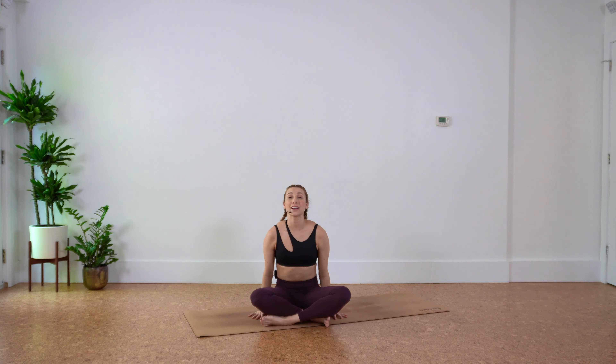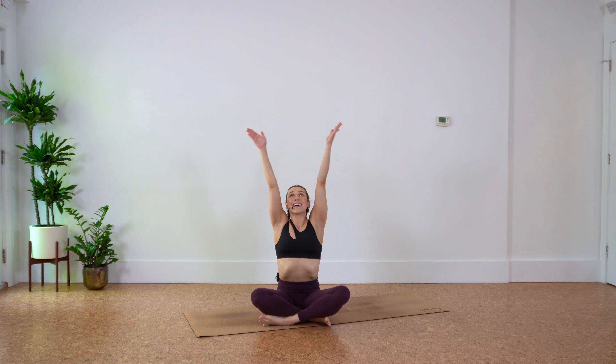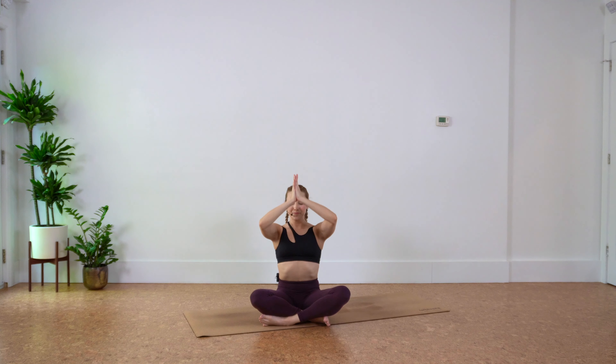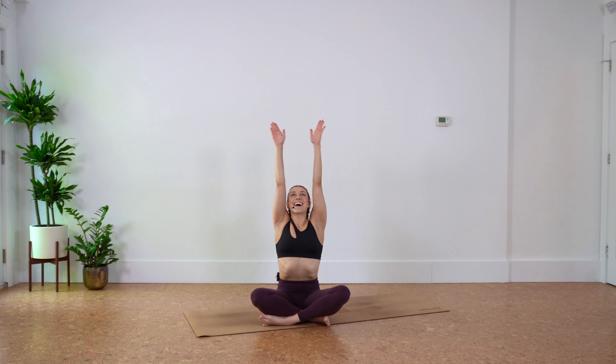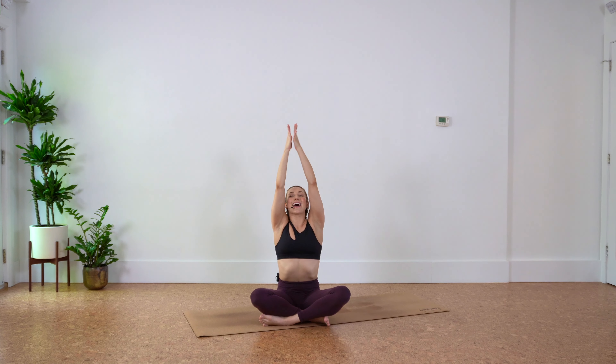Let's take three final breaths together. Inhale, reach overhead, and exhale, hands to heart center. Inhale, reach up, exhale, heart center. Last one — inhale, reach up, and exhale, heart center. Thank you so much for joining me in our class today, I hope you have a beautiful day. Namaste.